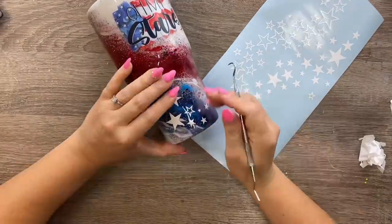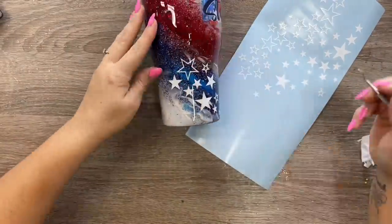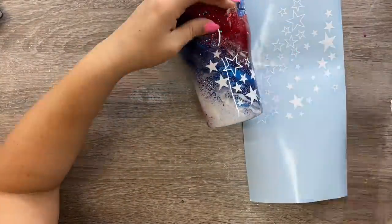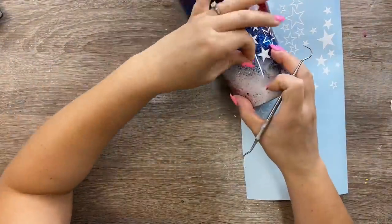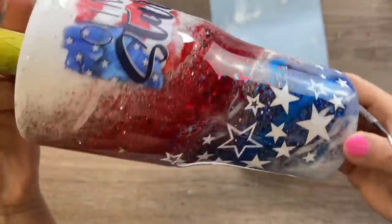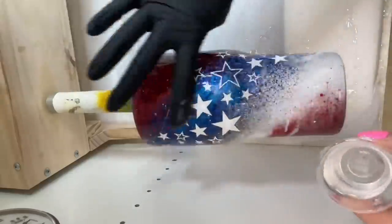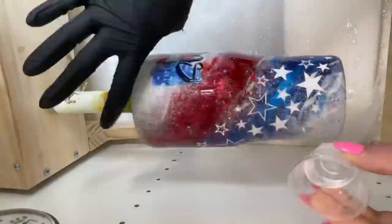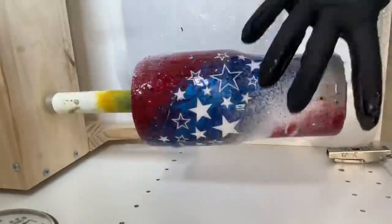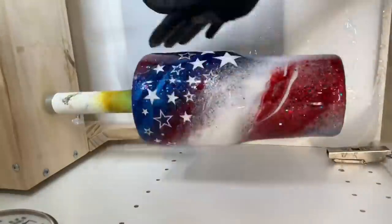Once I got all the stars on there, I was ready for my final coat of epoxy. This cup took two final coats to get totally smooth, and that was it — we were done! I hope you guys enjoyed this tutorial. Kate, I hope I made you proud — I love how this turned out. Let me know what you thought in the comments. If you liked this video, please give us a thumbs up, subscribe to my channel, and hit that bell button so you don't miss a new video. I upload every Wednesday and Saturday — thank you so much for watching!